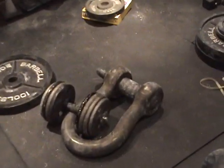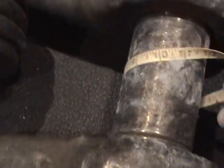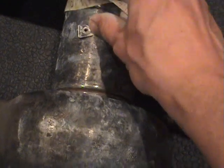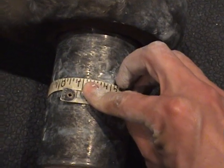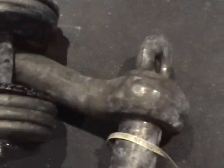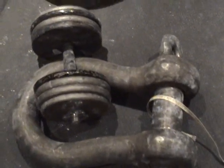What I have here is a screw pin clevis. It has a 3.3 inch diameter handle — the circumference works out to 10 and 3/8 inches, which gives about 3.3 inches in diameter. The screw pin clevis weighs 132 pounds, and I added a 75 pound dumbbell on top of it for a total of 207 pounds.